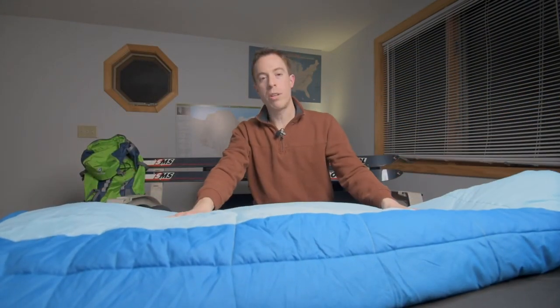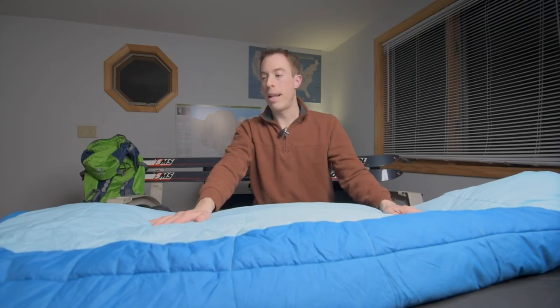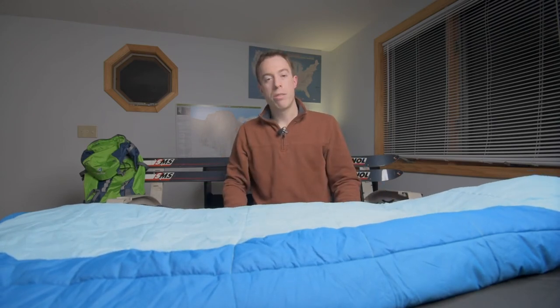So that's this bag in a nutshell. It is a synthetic fill, and I think it's a really good quality bag. It lasted my daughter four years until she has just about outgrown it. Now it's a great bag for shorter friends that come along on our trips.